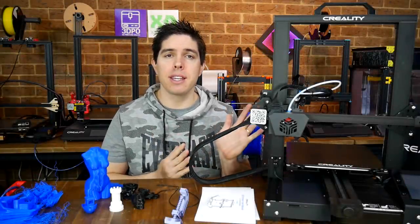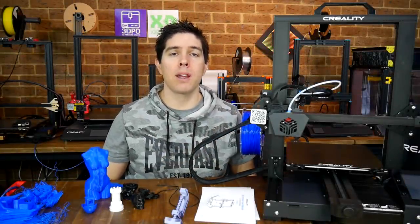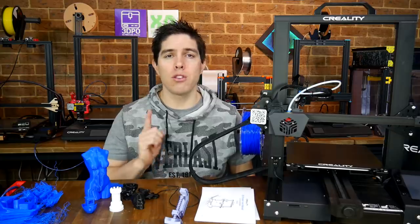This is the new Creality CR6 SE. In this video, we're going to have a closer look and answer all of your questions.